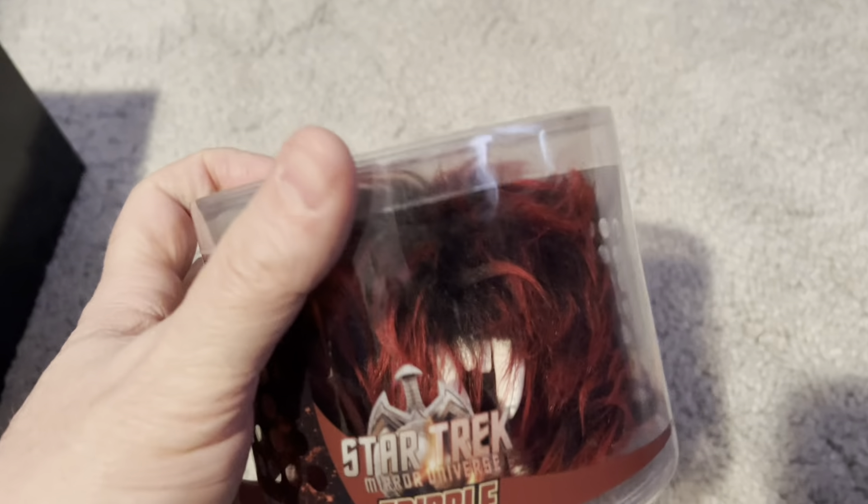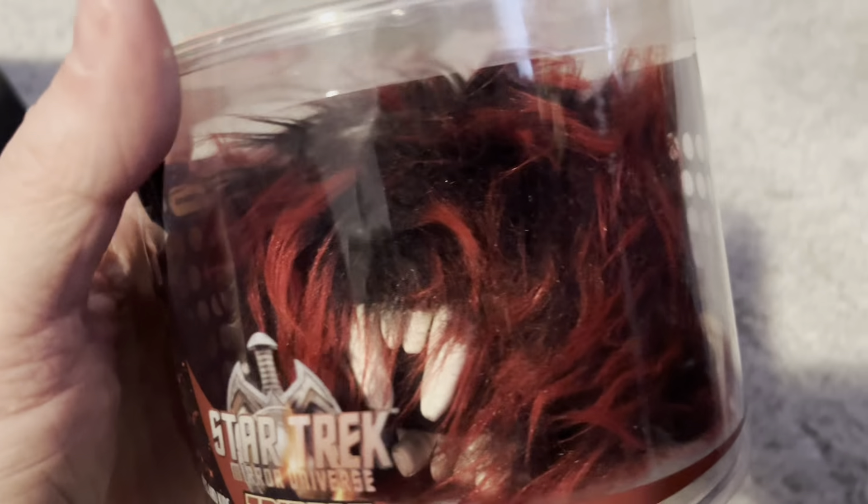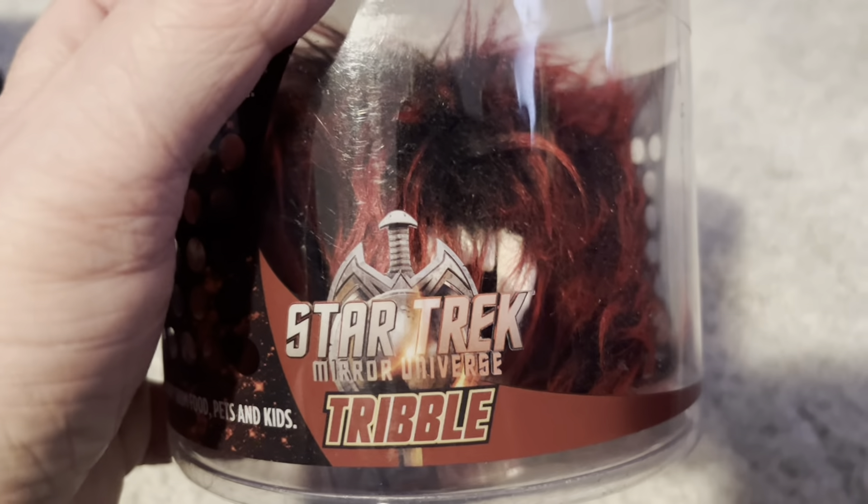A quick post-credits bonus: I forgot that I had a Star Trek Mirror Universe Tribble, which has these crazy teeth. Let me get around here to show you.